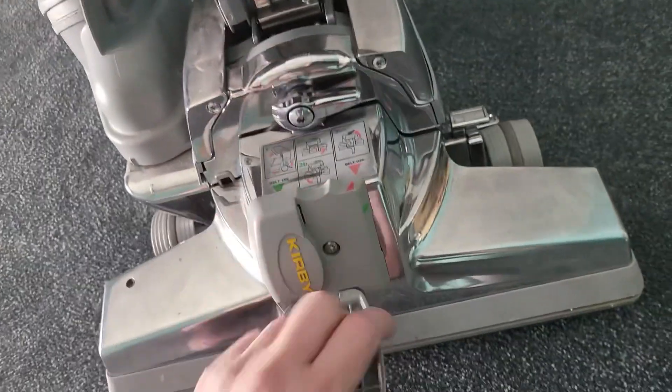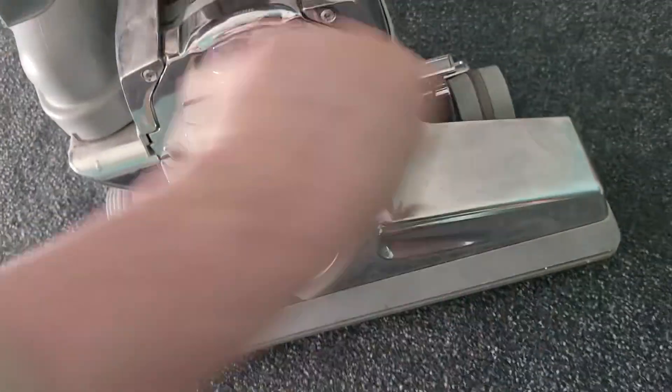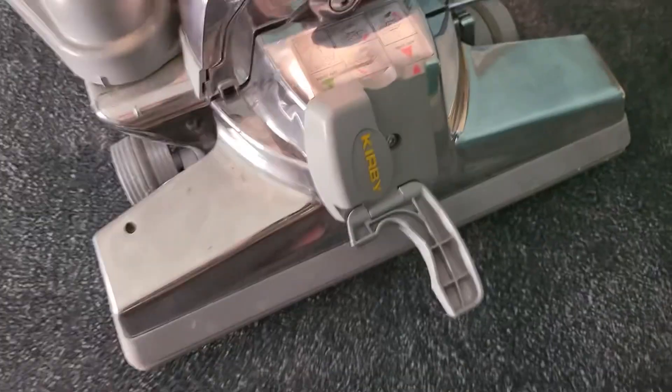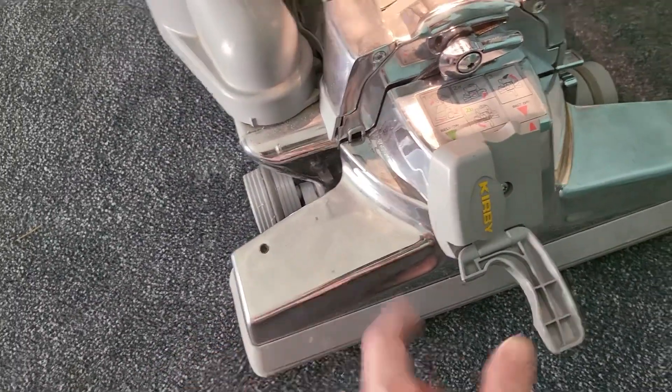So this goes on like that, and then you turn it and go like that, and the belt is on. I think it's still powered up so I can show you. We can attach into that light here.